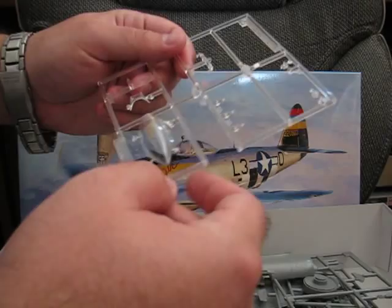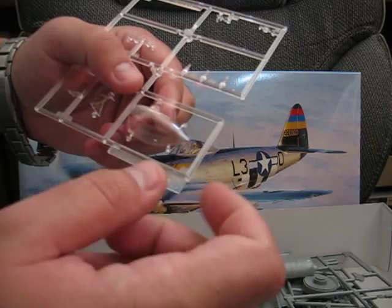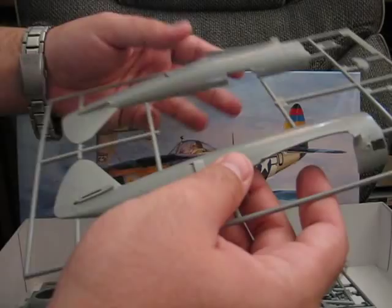Here we have the various clear parts for the kit. One important thing to note is that the main canopy part has no mold line down the middle, which is very nice. All the details are well done.